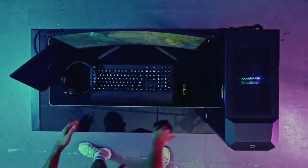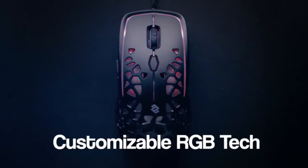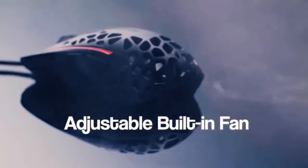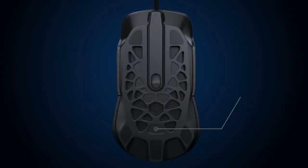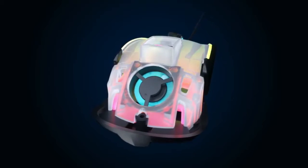To be on top of your game means keeping your cool, and sweaty palms are definitely not cool. Introducing Zephyr, a high-performance gaming mouse with a built-in fan and incredible design. The built-in adjustable fan blows a constant stream of fresh air through the open structure design.